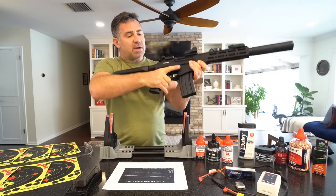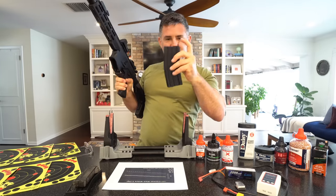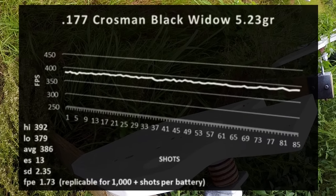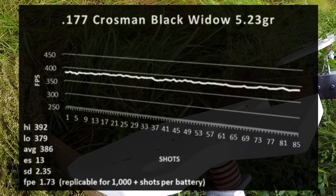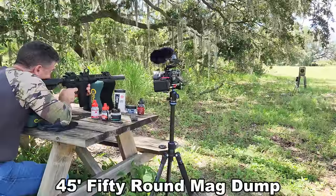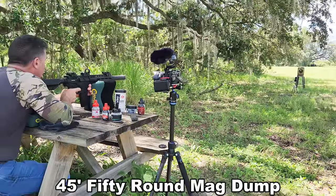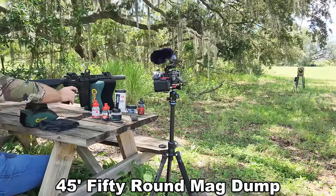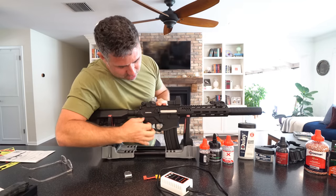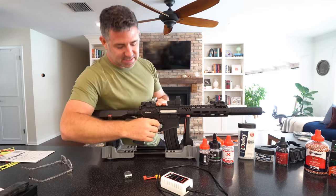The mag release works fantastic. When the mag comes out, this is your empty indicator. The gun is still able to provide full voltage to the motor so that you can maintain consistent velocity and accuracy.